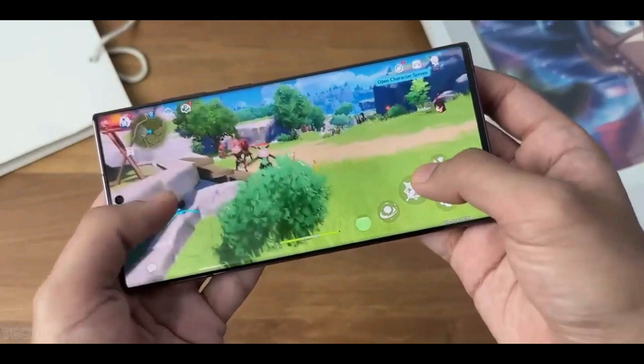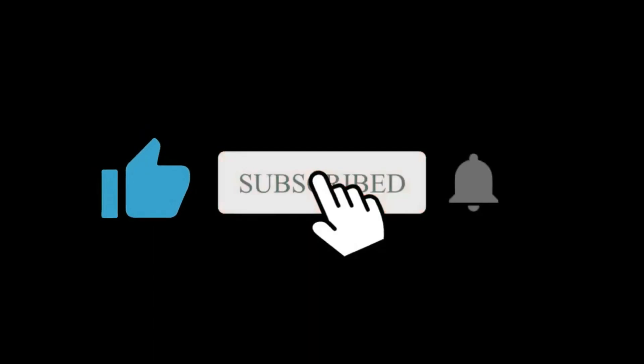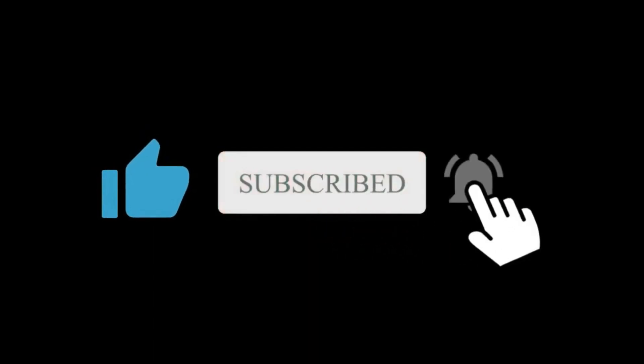Samsung says the new sensor has already entered mass production just in time for the launch of its upcoming flagship smartphone. What are your thoughts about it? Do let us know in the comments section. Hope you liked and subscribed to this channel — I'll see you in the next one.